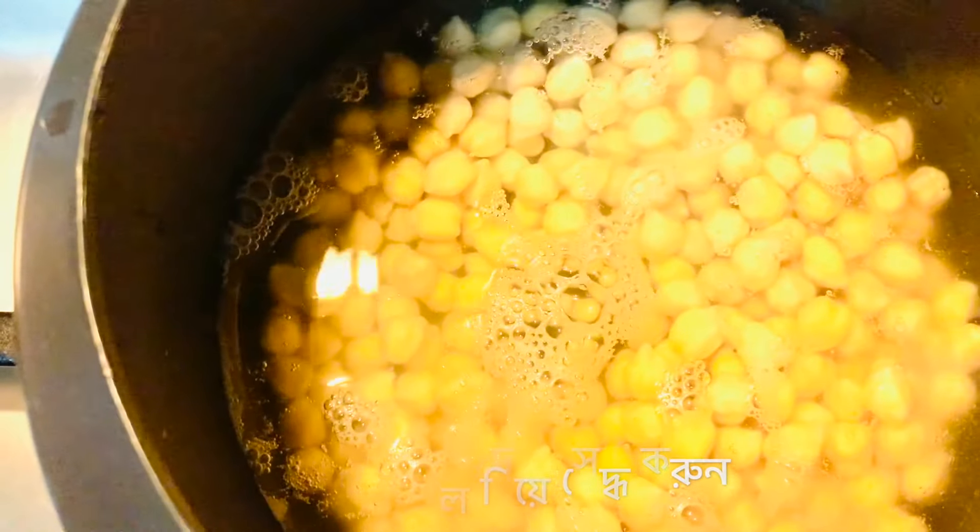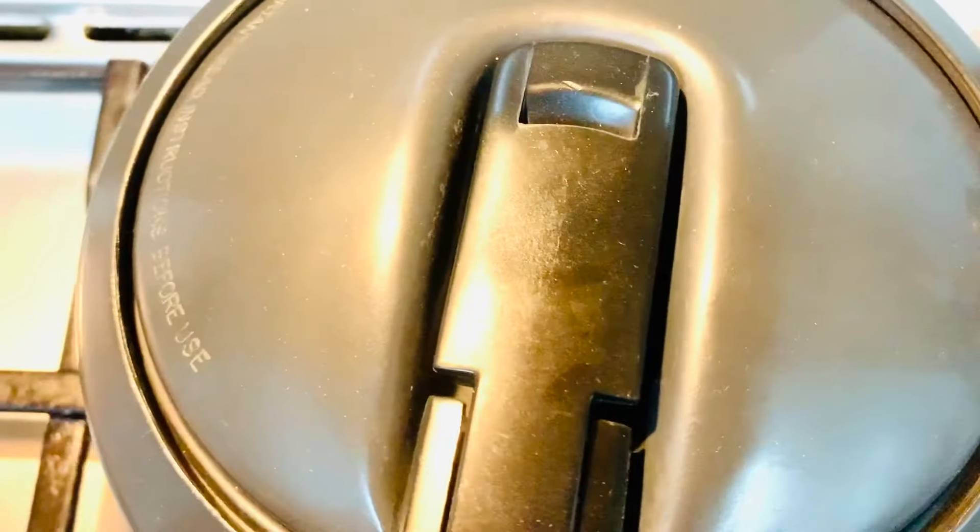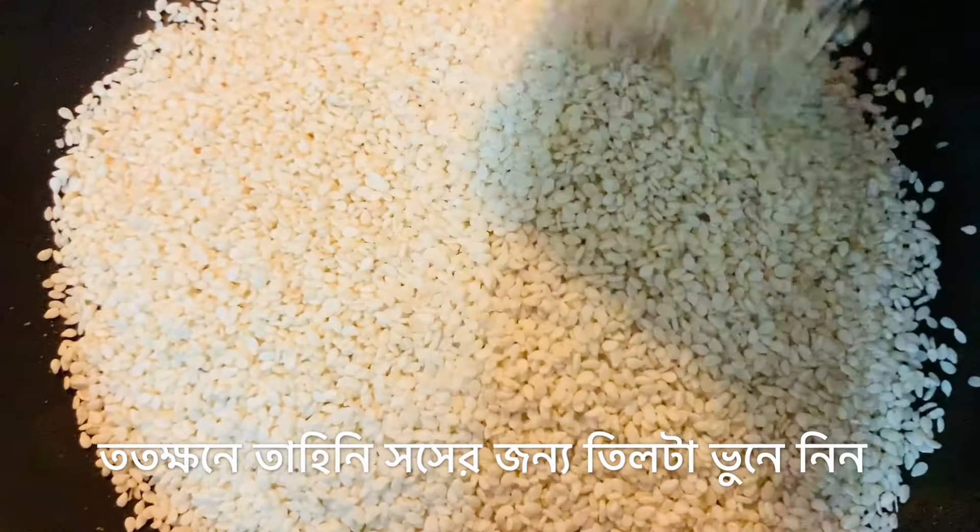I'm going to now pressure cook these chickpeas until they're really soft. Add the chickpeas to the pressure cooker and cook them with plain water only — no salt, no spices — until they're really, really soft.